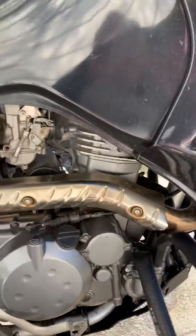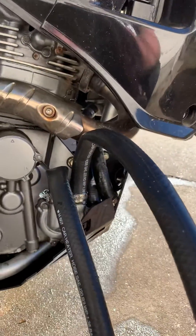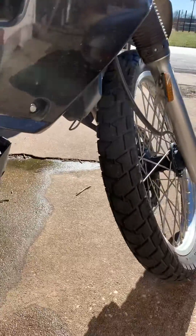So what I did today is I decided to test the water pump. Since I couldn't find anything on the internet on how to do this, I kind of came up with my own method here.